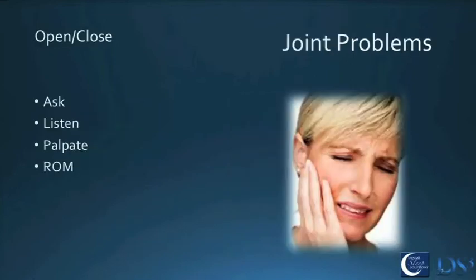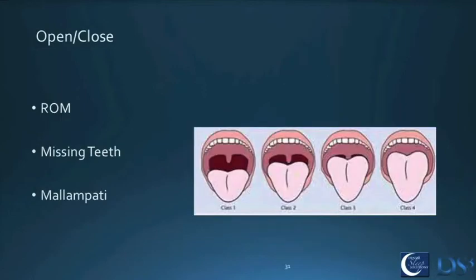The jaw joint is a big one — you've got to use your brain. Ask the patient to open and close, feel the joint, feel the masseters when they bite down hard, ask about history of jaw problems, locking open or closed, and normal range of motion — can they open with three fingers? Most patients actually improve their TMD symptoms when placed in a mandibular repositioning device, but not everybody, so you have to be smart. Joint problems versus muscle problems can totally dictate different device choices.